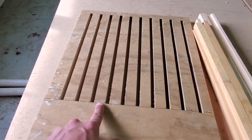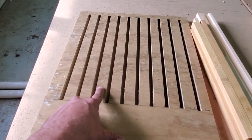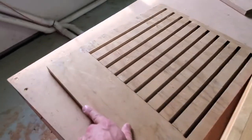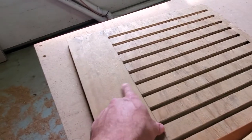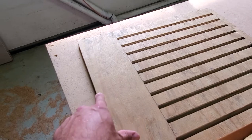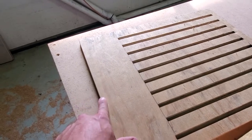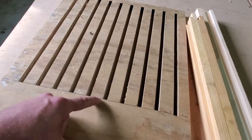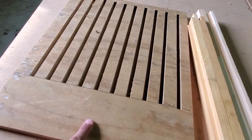Each frame is an inch and three-eighths wide, which leaves you an inch piece of wood and a three-eighths inch gap. On the front — this will be the front of the hive — I measure four and three-eighths inches because I'm going to put three-eighths of this into the rim around the outside, so they'll have a four-inch shelf here.